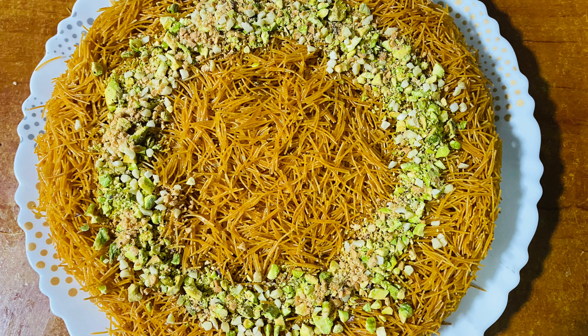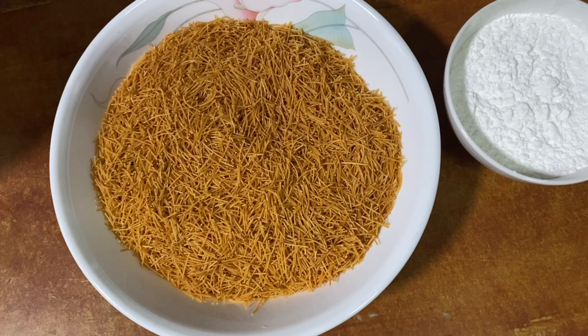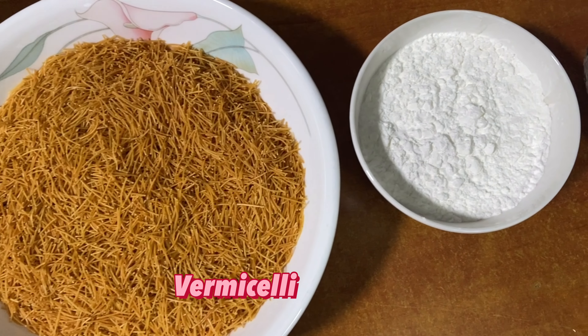Hello everyone, welcome to the world's first video. Today we are going to prepare a Turkish dessert. Let's try this.